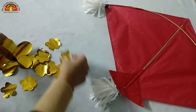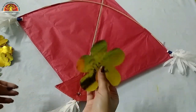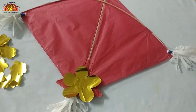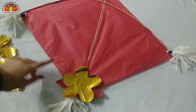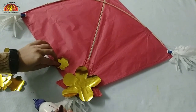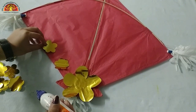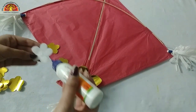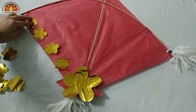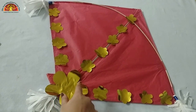Now we are going to paste these flowers on the kite. First, paste this one over here with glue like this. Now paste the rest of the flowers here and here, and over here like this. See kids, like this you have to paste the flowers. I have pasted them here as well.